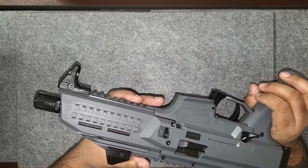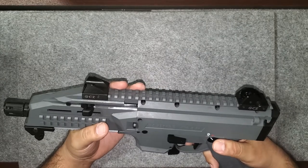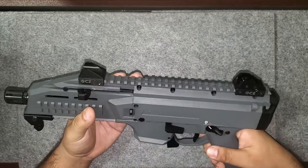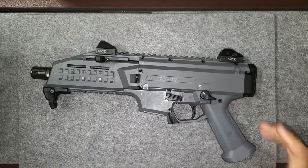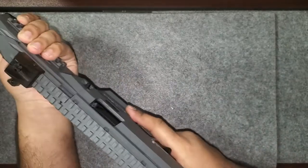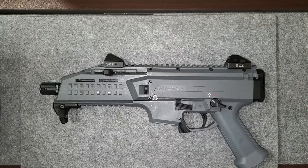I did the trigger pull test and it's a little heavy — I was reading around seven and a half pounds on average. Once it gets worn in a little bit it'll be a lot softer. You do have your finger stop here in the front, which is really comfortable, manageable, and a cool design.